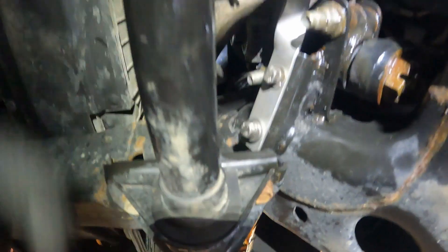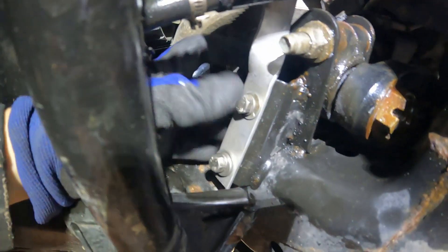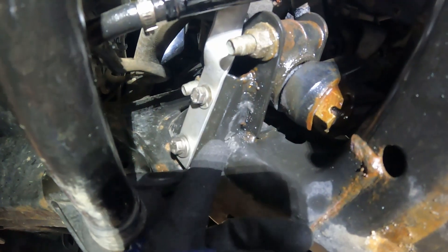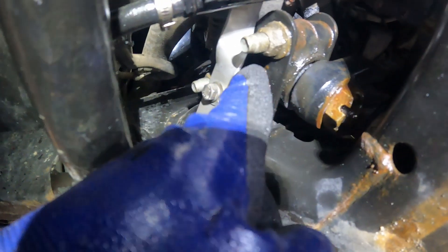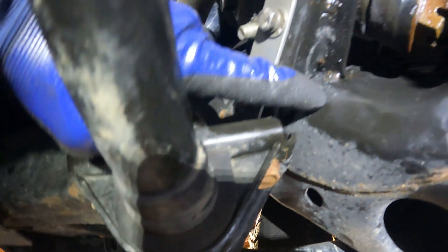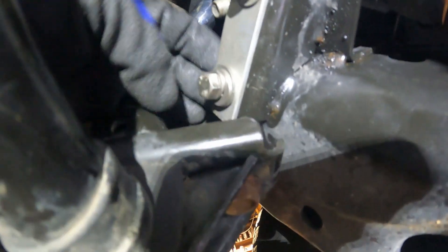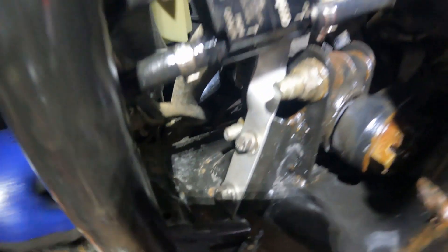I fed the 13mm open-end wrench in from one side and the other side to tighten the bracket bolts. On the upper bolt I had to add extra washers because it was touching the subframe, so the additional washers provide clearance. That's how the finished install looks right there.